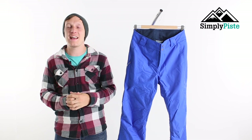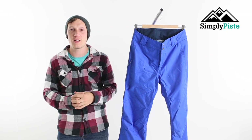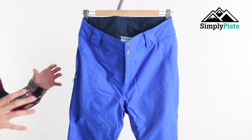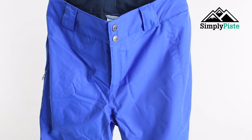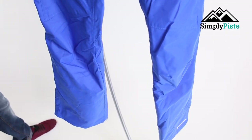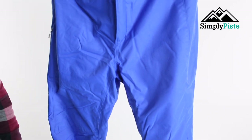Hey guys and welcome to Simply Peace. Today we're going to be taking a look at the Women's Columbia Bugaboo Pants. This is coated in OmniTech technology that you only get from Columbia, so it is waterproof as well as breathable, so it's going to be great keeping you dry as well as keeping your core body temperature.